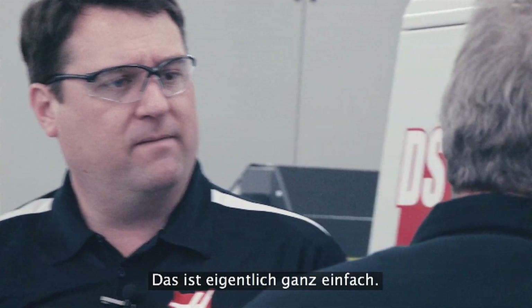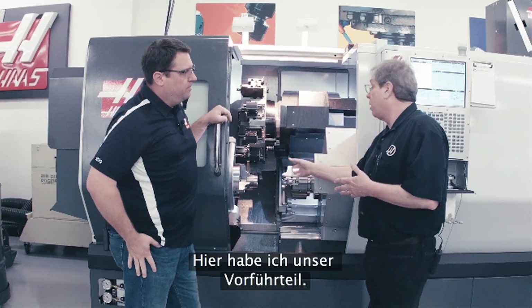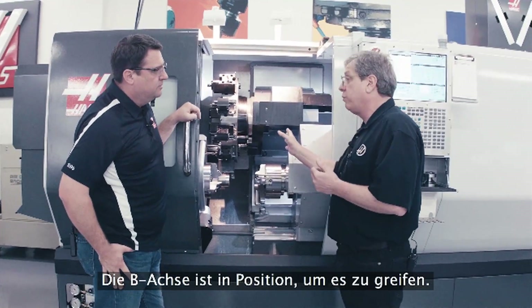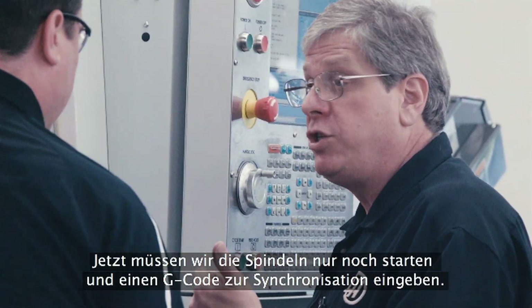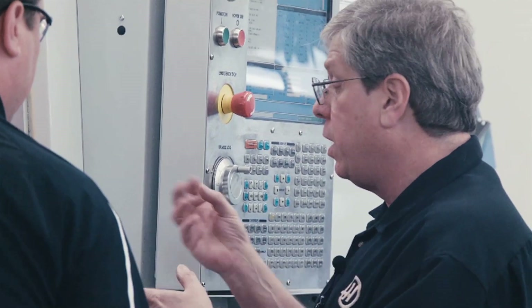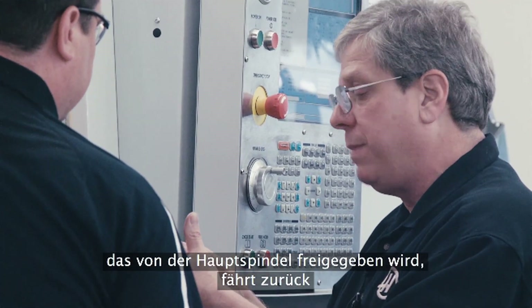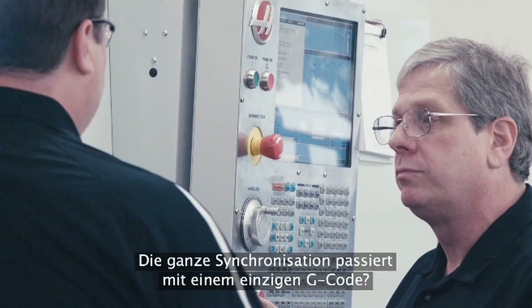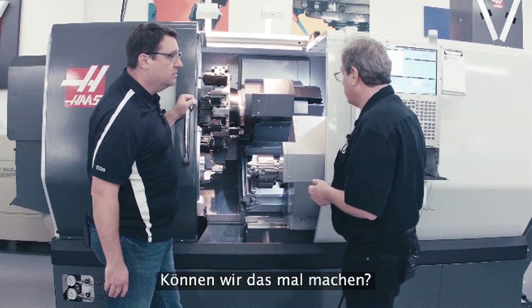It's actually really simple. I've got a demo part in here that's already machined on operation one, and I've got the B-axis position ready to grab it. All we do is start the spindles, give it one G-code to synchronize those spindles, open the chuck on the secondary spindle, come in, grab the part, release it with the main spindle, pull back, and we're already machining operation two. All that synchronization happens with a single G-code. Can we see it operate? Sure.